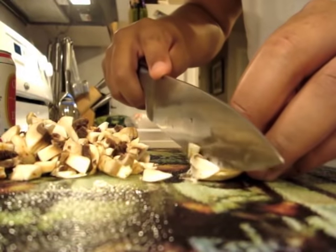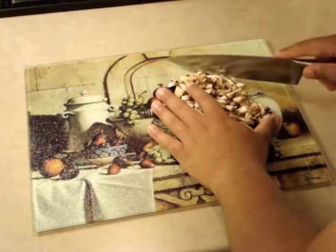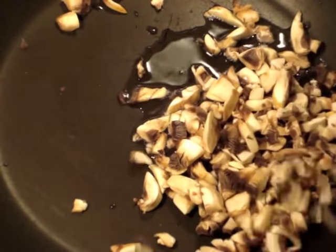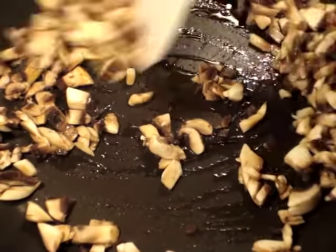Start things out by heating up a pan with some olive oil. As your pan is heating up, you're gonna want to chop some mushrooms — make sure they're finely chopped but not too fine. Once your pan is heated, add the mushrooms to the olive oil, combine, and set on a medium heat.